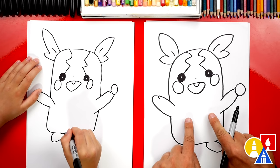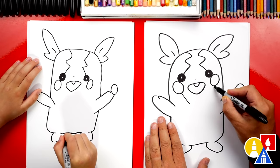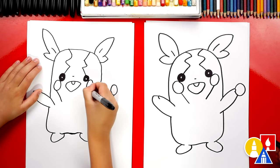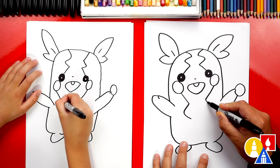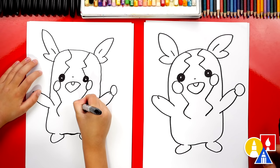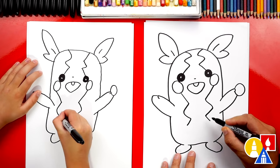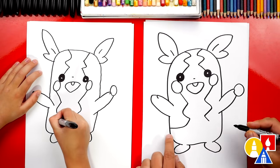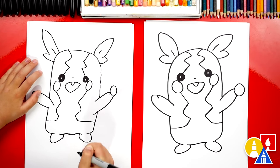Now we're gonna draw more zigzag lines down at the bottom. We'll start on this side and draw a diagonal line that comes in towards his chest on each side. Then we're gonna do the same thing — draw a sideways V on each side, go out and then back in. Then at the bottom, draw another diagonal line going back out, and right at the end we're gonna curve and connect to the outside of his body. And the same thing over here. We did it!